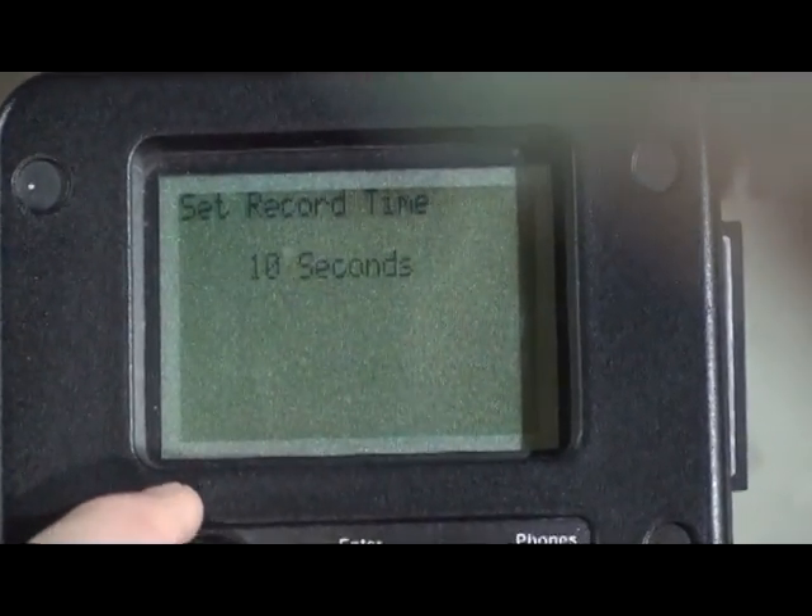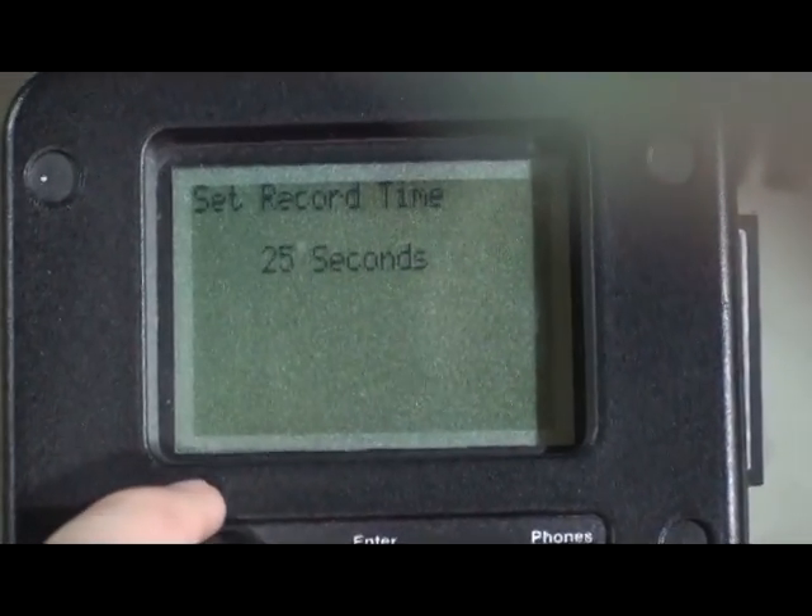Timed selections are 5, 10, 15, 20, 25, or 30 seconds. Click the sensitivity dial to set.